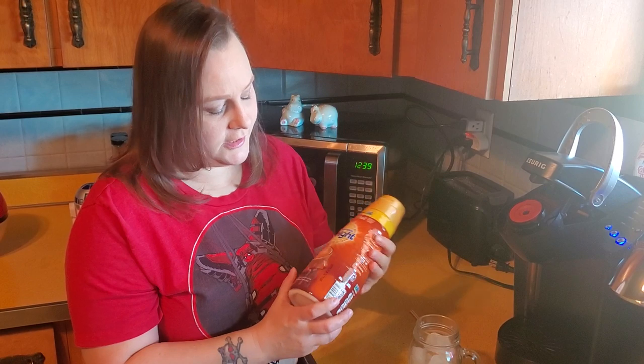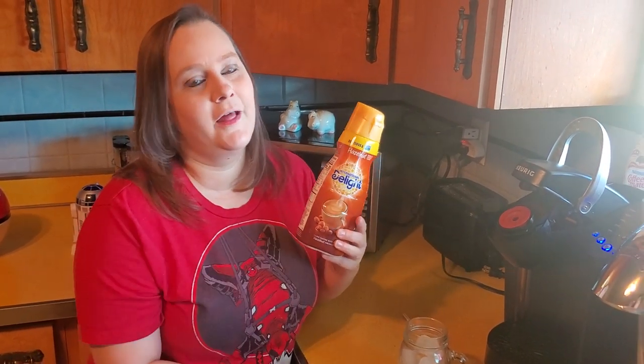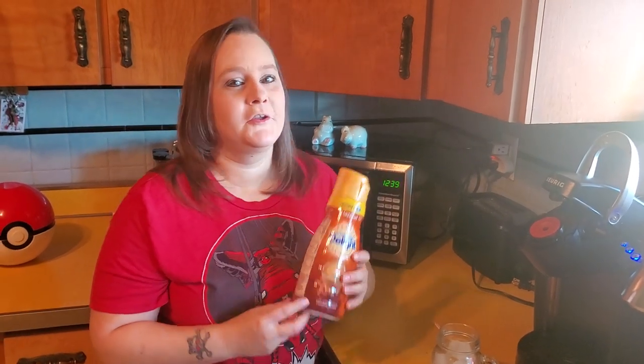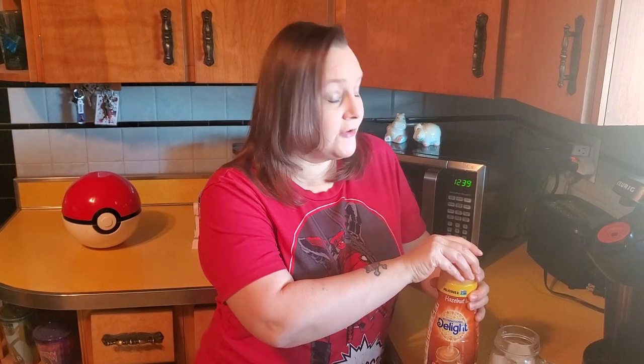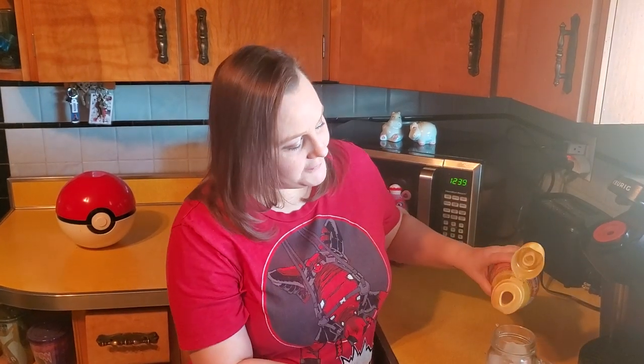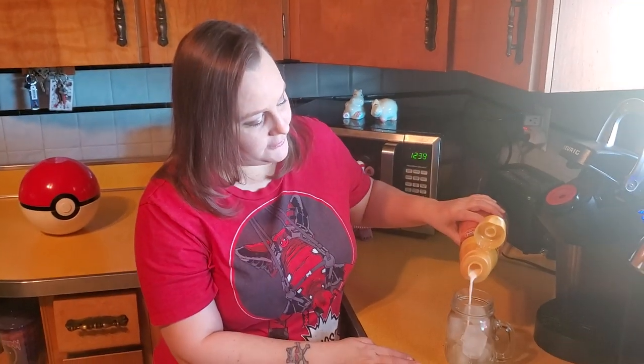Keith and I buy Carnation International Delight creamer. Honestly, we buy whatever's on sale — we don't have a particular flavor. Some people buy one flavor all the time, but we experiment and buy different flavors every week. At any given time we actually have like four bottles of different flavors in our fridge. I do like hazelnut; I actually like all the flavors. I'm not too particularly picky — I just like flavor in my coffee.